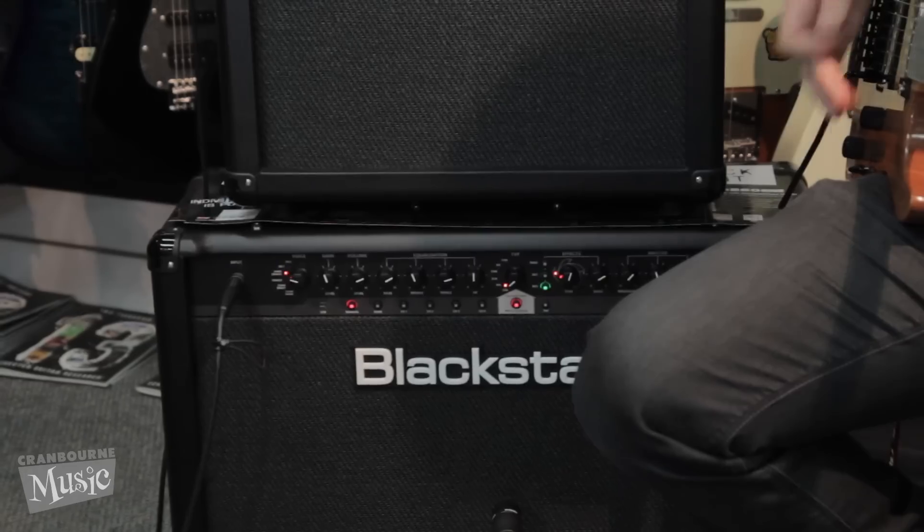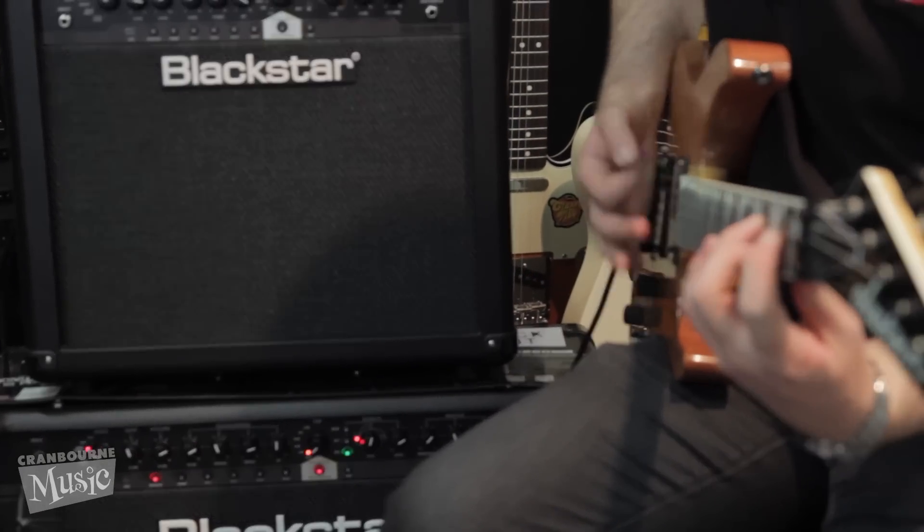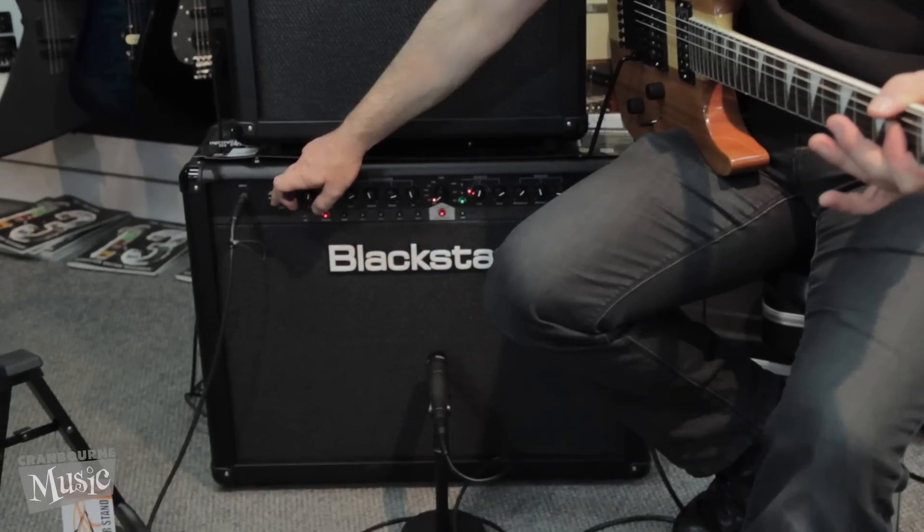Scrolling up — a bit of crunch. Dirty as hell.